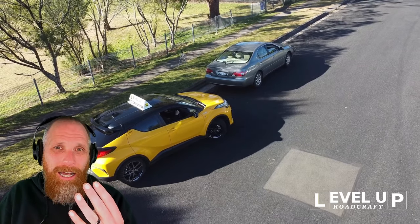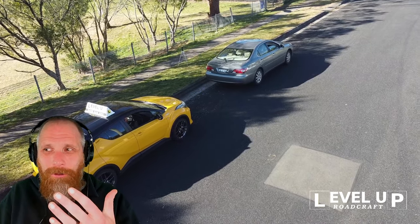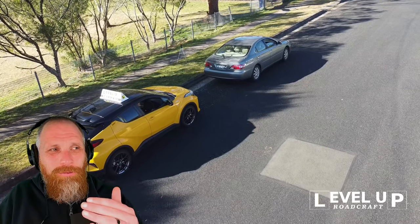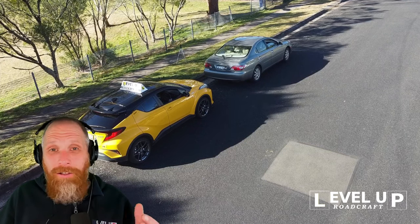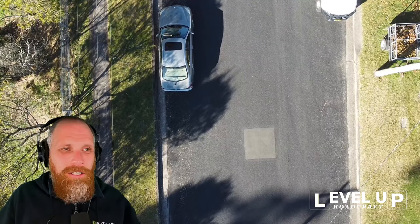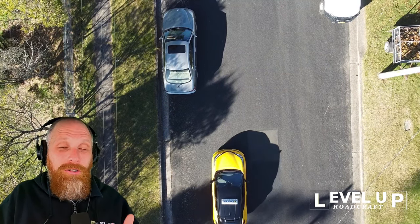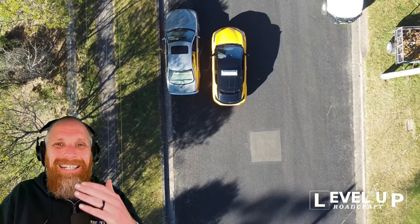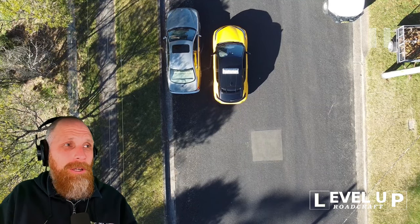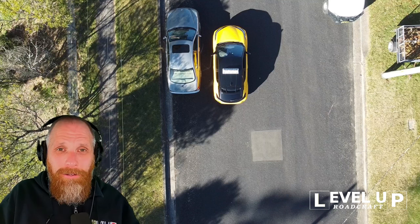Once we've done that, we're going to tuck the car into the actual slot. And the last thing we're going to do is adjust ourselves - bring ourselves forward to make sure we're one to two meters from the car in front. That's all there is to it. Let's look from overhead. First and foremost, we're going to do the approach: left hand indicator on, and we should be doing a left side shoulder check. It's exactly the same as pulling into the curb.